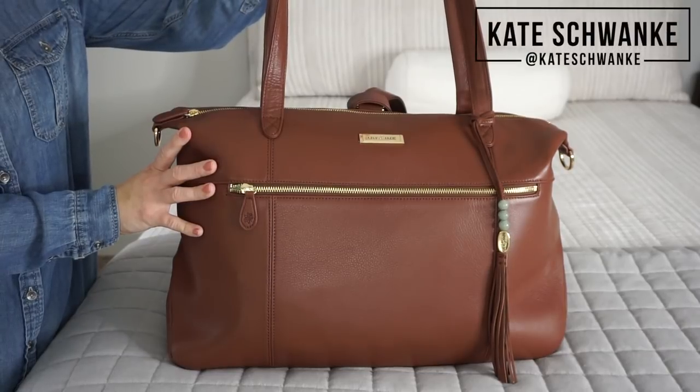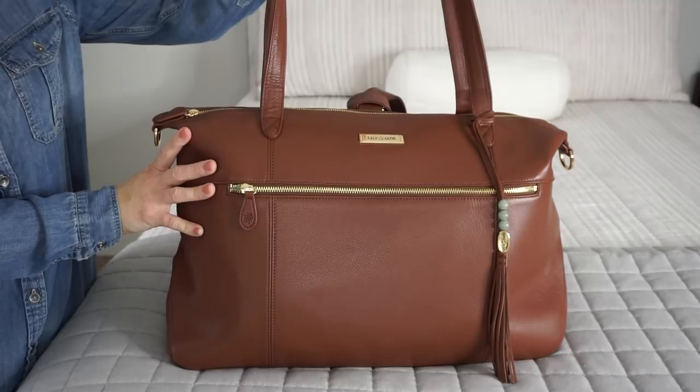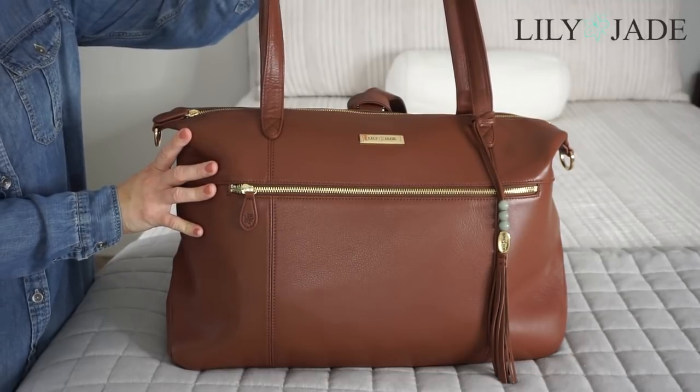Hey everyone, I'm Kate Schwenke and welcome to my channel. Today I have a review and packing video for you guys featuring this beautiful Lily Jade Jennifer tote from their Lifestyle Collection.